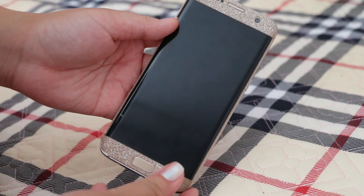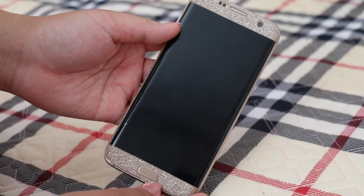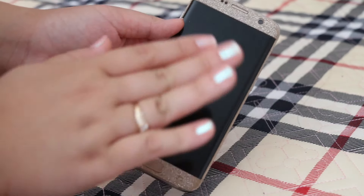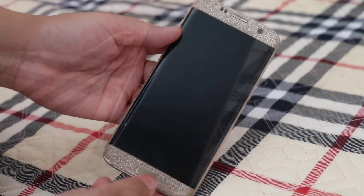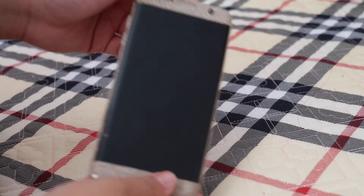Hi guys, welcome back to my channel. Today's video is going to be a 'What's on My Phone' video. I love watching these on YouTube and I've seen so many people do them, so I said to myself, might as well just make one.